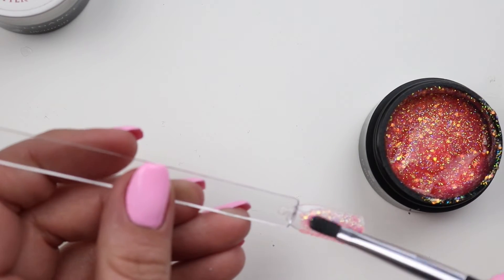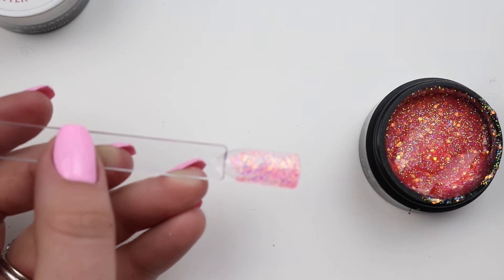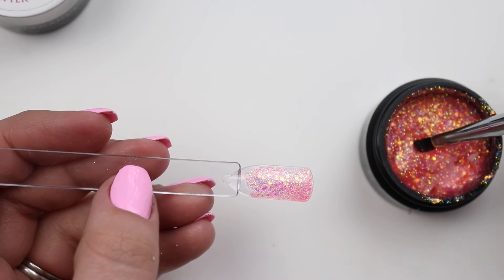This is everything I wanted it to be. I love that it kind of has like a neon pink undertone.